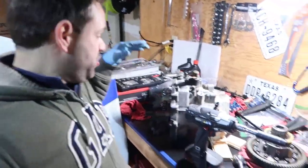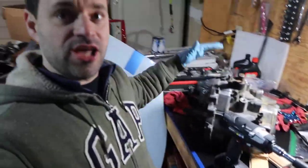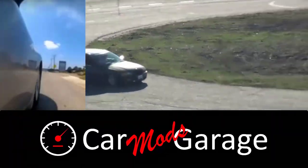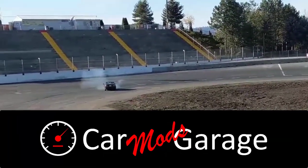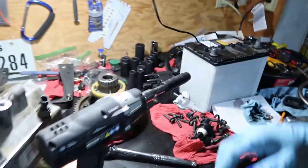In this video I'm going to finish and install the differential into the transmission case and close everything. If you've been following this bunch of videos you know that I've been suffering to assemble all this transmission stuff. I managed on the last video to put it together and this is the current state, so now I need to get this differential and put it in there.